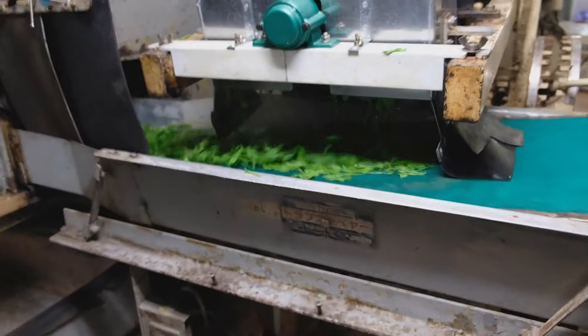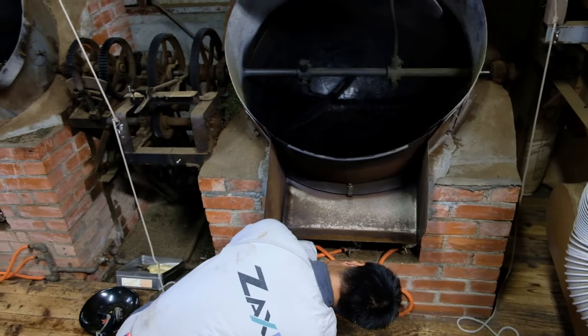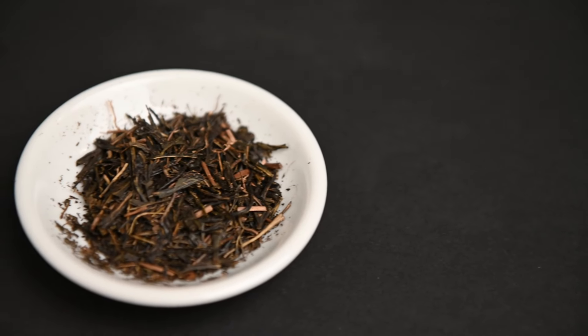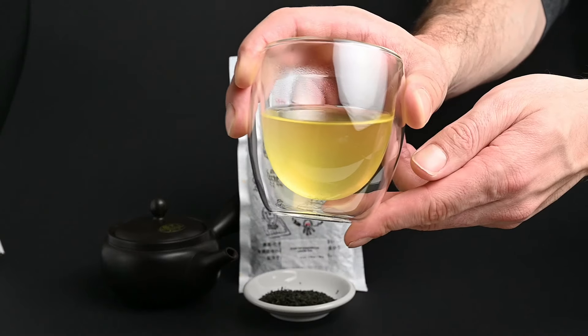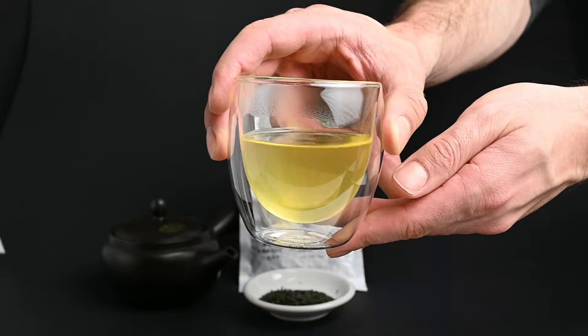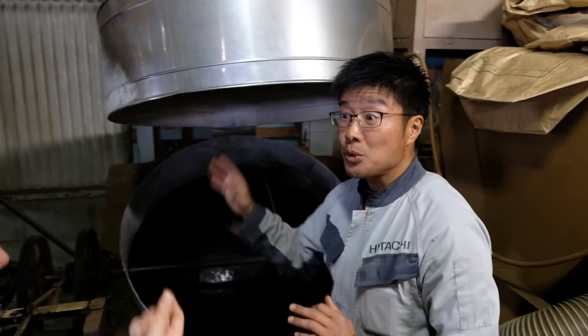In addition to changing the flavor by steaming the tea leaves, a farmer can also change the flavor by roasting the tea leaves. These roasted Japanese green teas are called hojicha and kamairecha. Kamairecha is somewhere in between a sencha and a fully roasted hojicha. To make kamairecha, a farmer will turn the leaves in a hot pan to partially roast the tea.